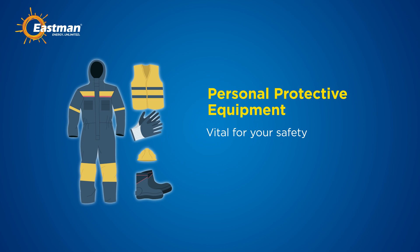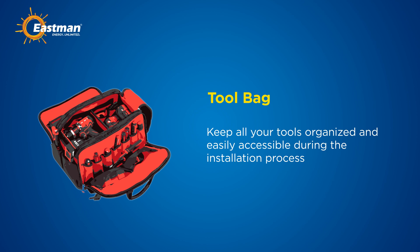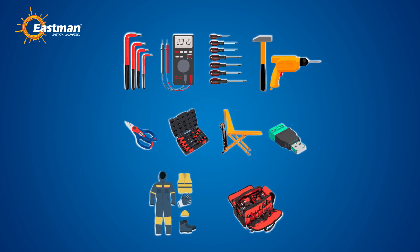Personal protective equipment is vital for your safety. This includes insulated gloves, safety glasses, rubber boots, a hard hat, and a reflective jacket. A durable tool bag will keep all your tools organized and easily accessible during the installation process. With these tools and protective equipment, you are fully equipped to install your lithium battery system safely and efficiently.